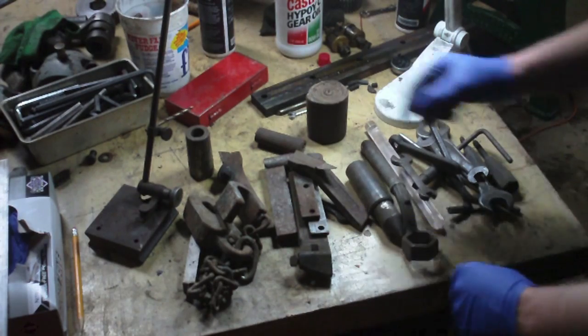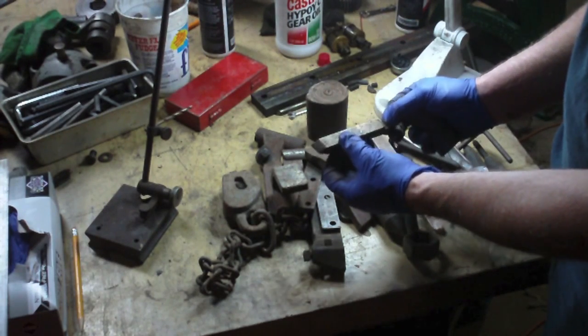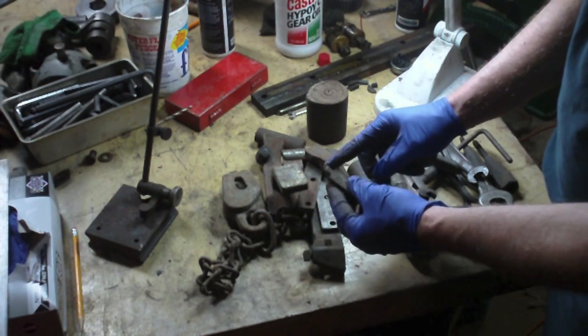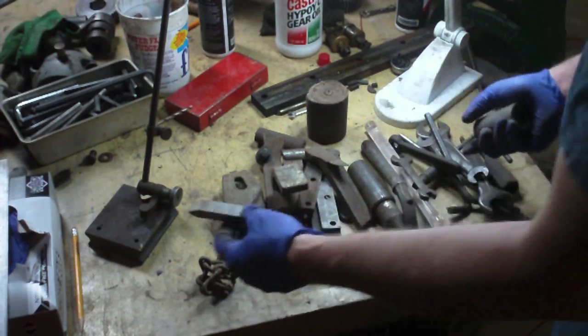Moving right along — from that first batch that I pulled out, I don't think I got to these two items. It's just a high-speed steel tool bit, and this side looks like it was ground to do a grooving operation, maybe. We'll put that with the others.